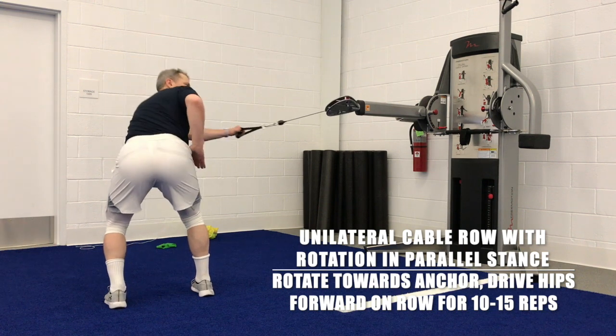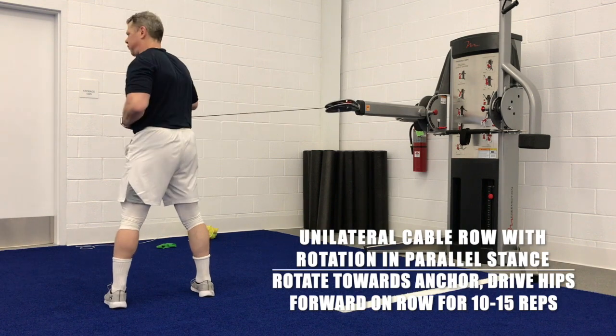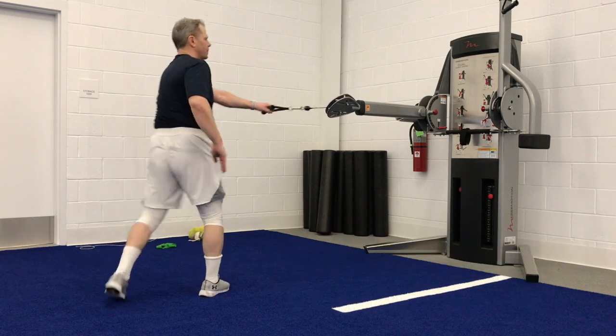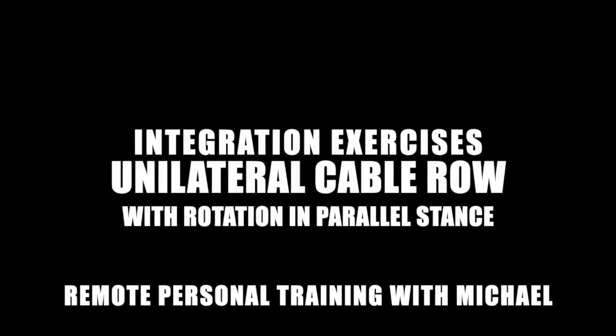You're working through your ankle, knees, hips, core, and shoulder. You have a lot going on, so try to be nice and smooth. You're just going to hinge and stand 10 to 15 times on each side.